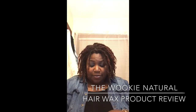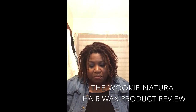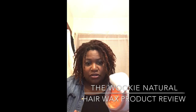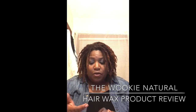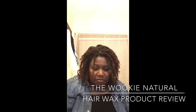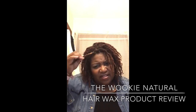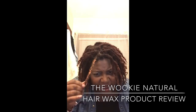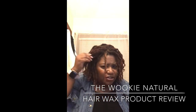I'm getting ready to wash my hair, so I figured this would be the perfect time for me to try this hair wax. I'm just going to wash my hair anyway, so it shouldn't stay on me.